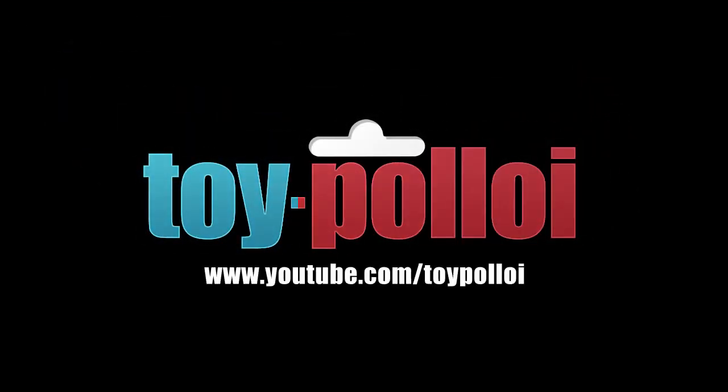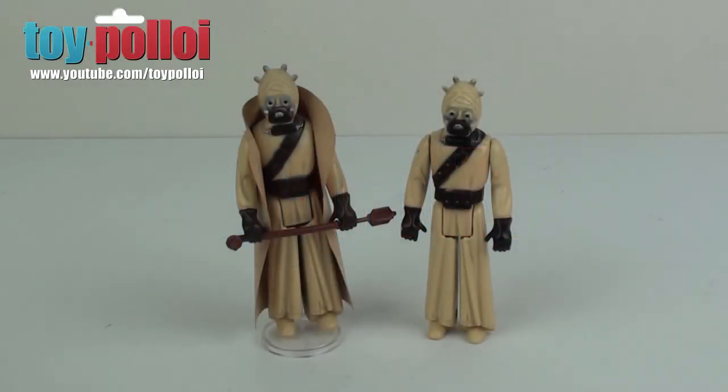Welcome to Toy Ploy. Hello and welcome to another video from Toy Ploy — it's time for another how-to-make-a-replacement-vinyl-cape video, as they seem to be very popular and I keep getting asked to make more of them.